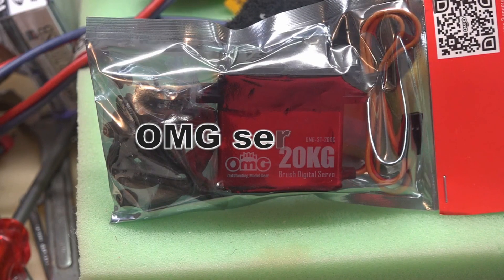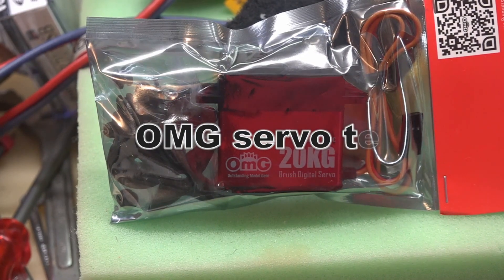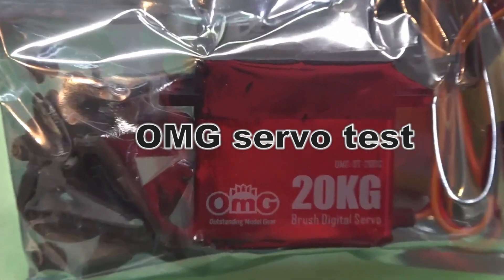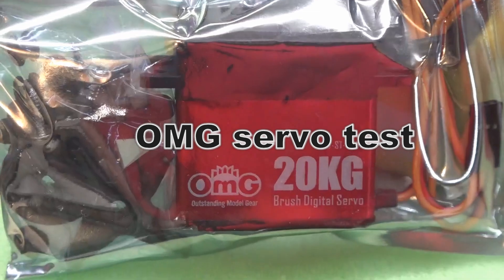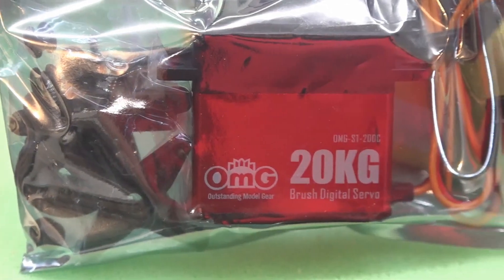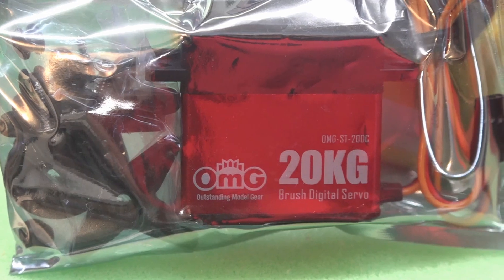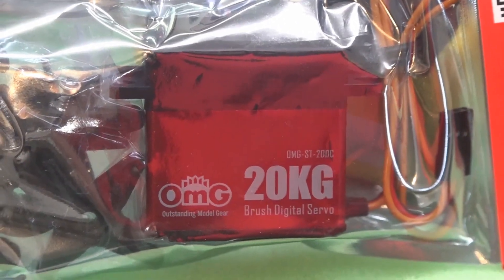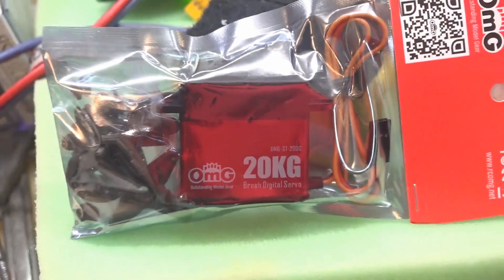From the Delaware Jet Factory, I'm here to test some servos I received from OMG. These servos are very reasonably priced and they come with all the mounting tabs and some plastic arms. I'm going to be doing my testing with the metal arm.